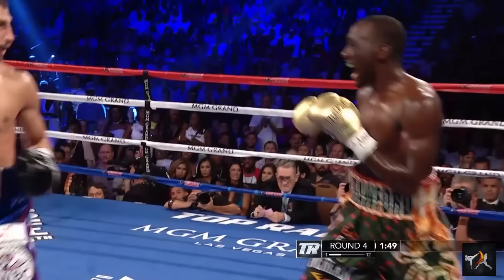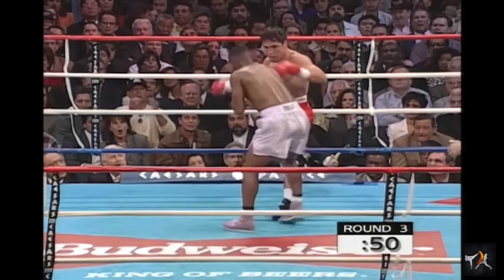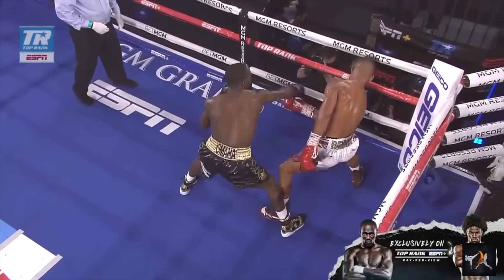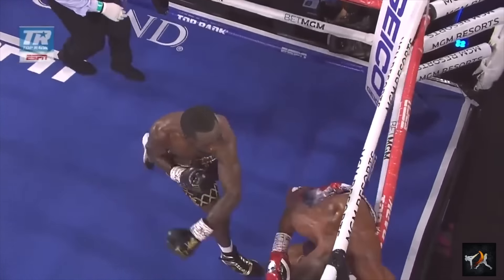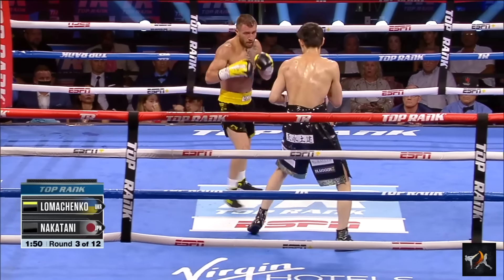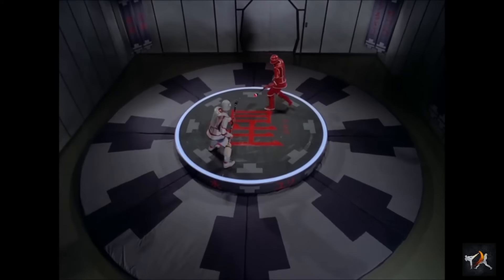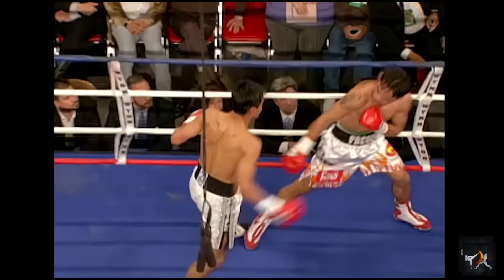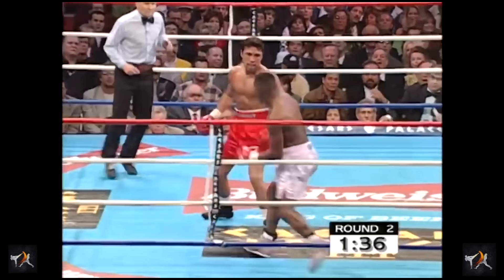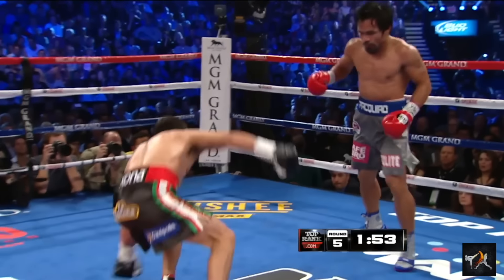If you're at all into boxing, you've probably heard that the key to fighting southpaw, or to fighting a southpaw, is to keep your lead foot on the outside of your opponent's. This is generally a good rule, but also a massive oversimplification. True masters can bend convention because they know the reason behind the rules. So let's look at the classics, as well as the stuff your coach insists not to do, but that the great pros do all the time anyway.